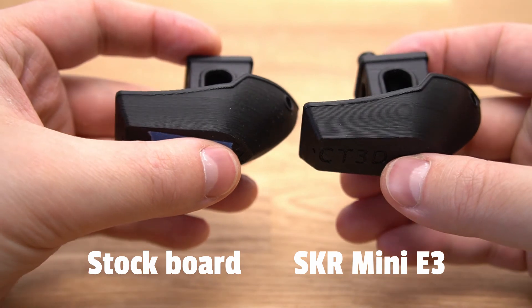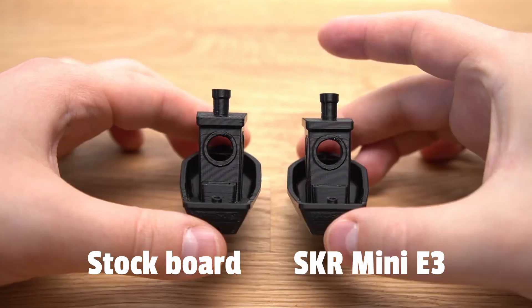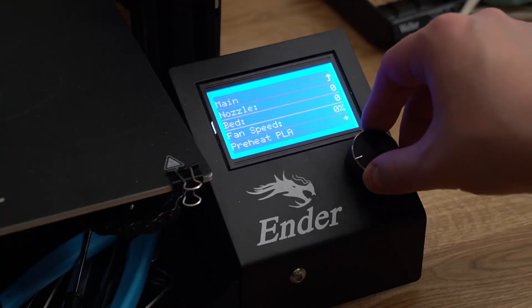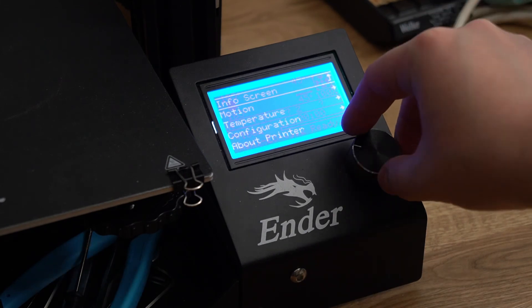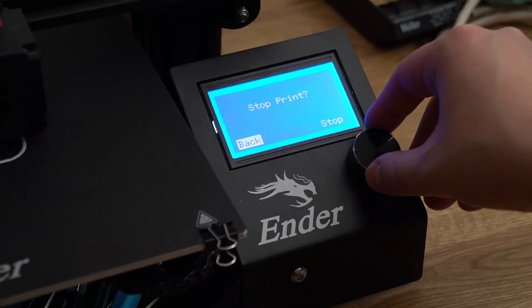If we talk about print quality, the two boards seem quite similar in terms of surface quality, though there are some differences visible and I would give a slight edge to the new board. The firmware on the new board is slightly different, but both are just modified versions of Marlin. There are some improvements, like more logical menu organization and extra confirmation dialogues to make misclicks less annoying — for example, when you start or stop a print there's a confirmation so you don't accidentally stop a multi-day print that's just about to finish.